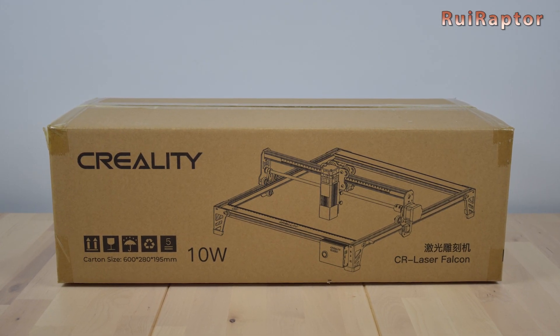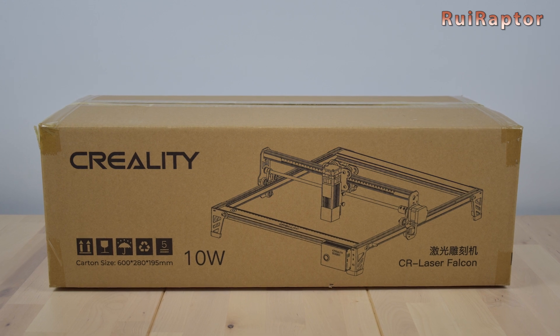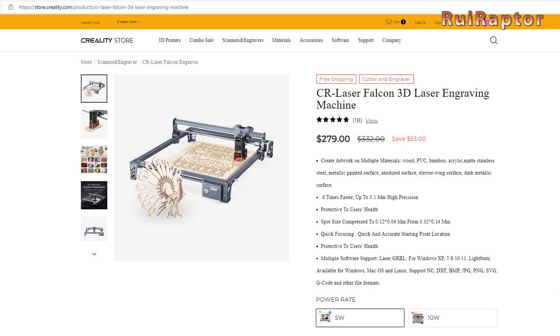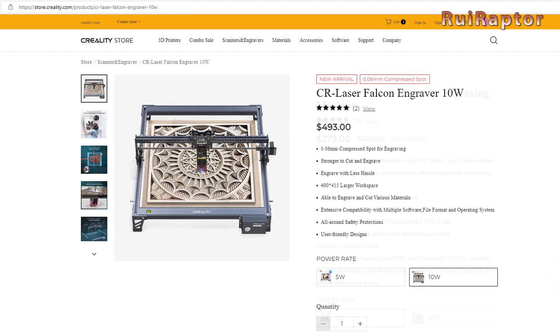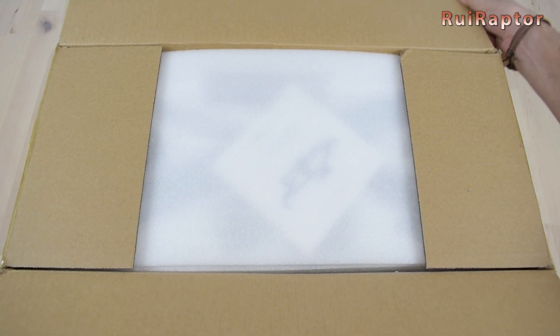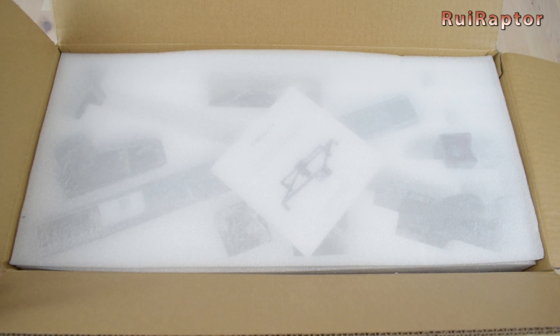Here we have the new Falcon laser engraver from Creality. They have two models available: one with a 5W laser and one with a 10W laser. The one we will be testing today is the 10W model. But first, let's check what's inside the box.